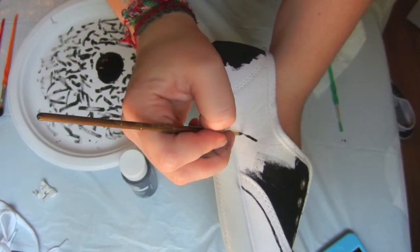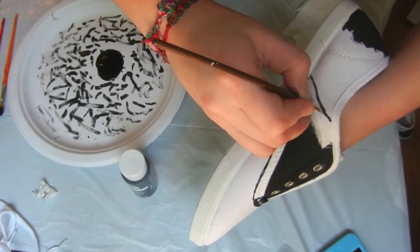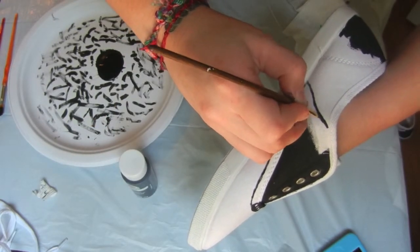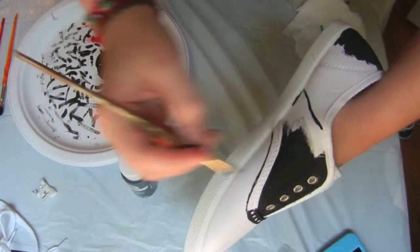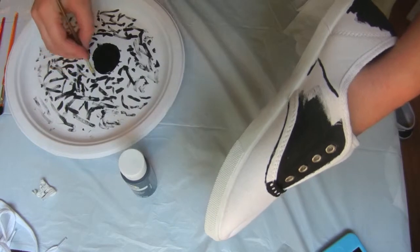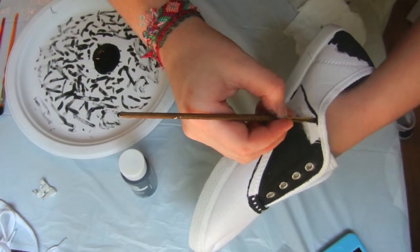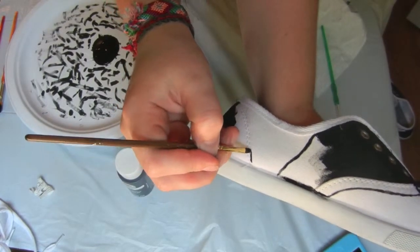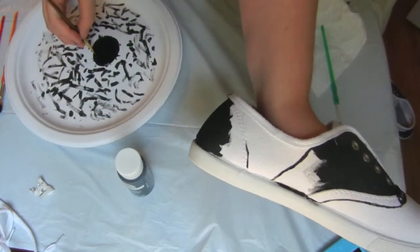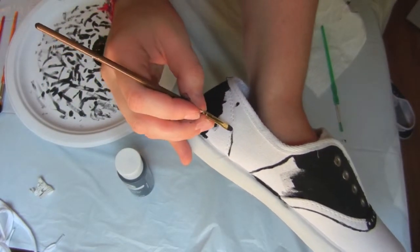Use your painting skills to finish the rest of the shoe. And remember, the less paint on your brush, the better.